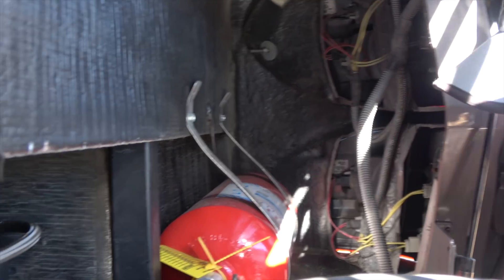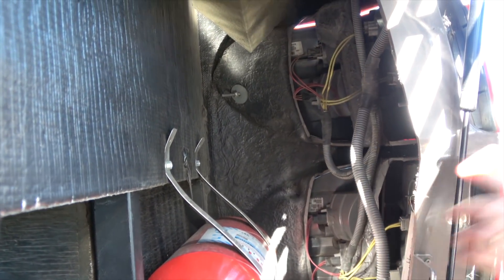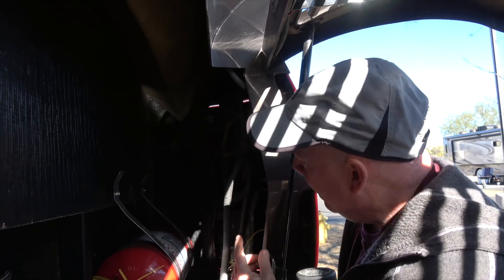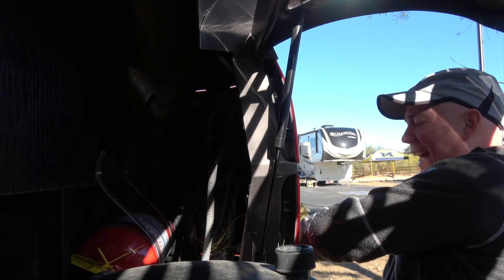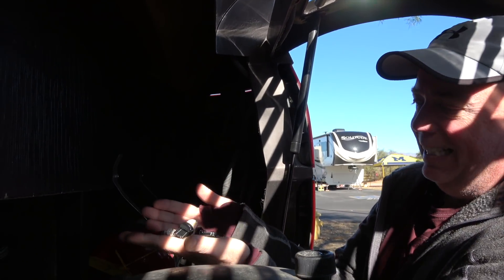Okay, so Brenda's in position. Basically all you're doing in here is very, very simple. The other side is more difficult because you have the air vent from the air intake system in the way. In this particular case, what you're looking for is one, two, three, four, five, six, seven, eight — eight different lights you have to change. They're in various types and sizes.